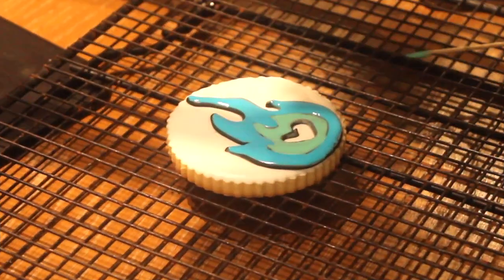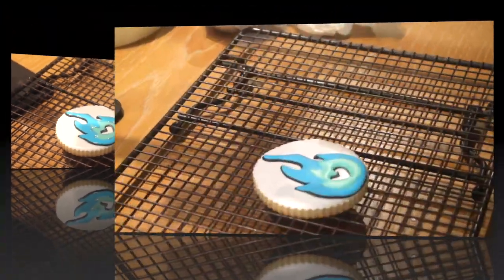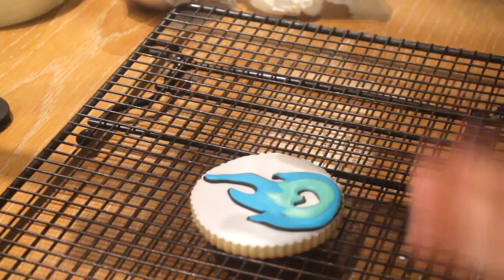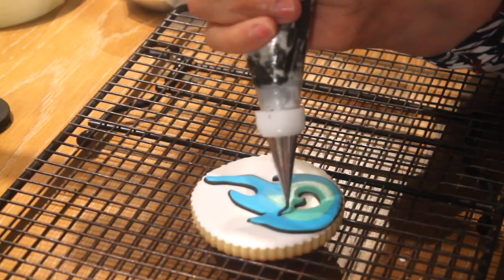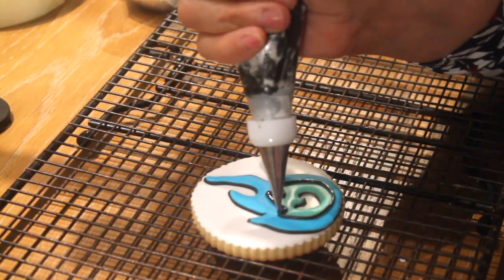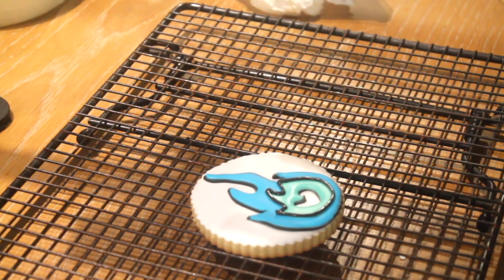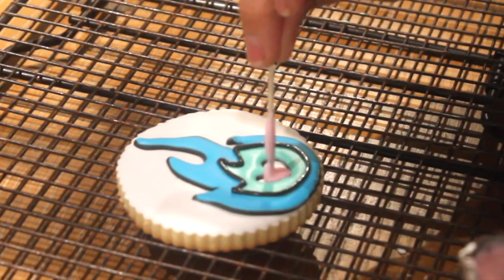Now I am going to let this cookie dry for a little bit so later on I can add the other color. It is recommended to turn off your projector so you can see how your cookie looks before it is completely dry. I am going to use the black icing again to outline the little flame in the center. Now I am ready to add the pink in the center, and then I am going to let it dry.